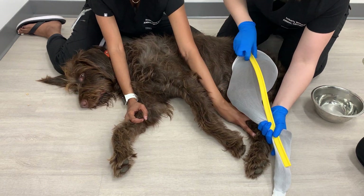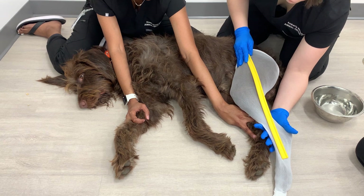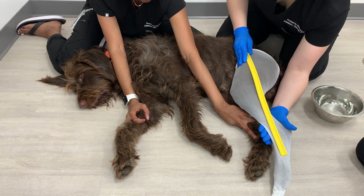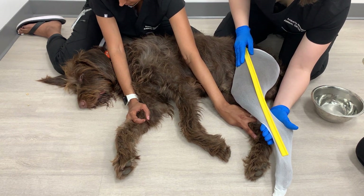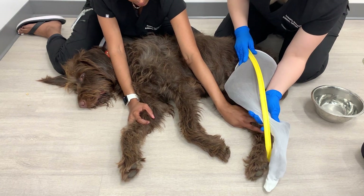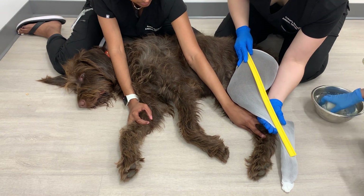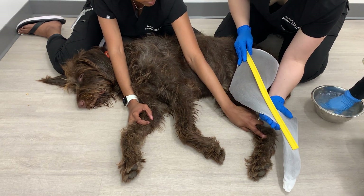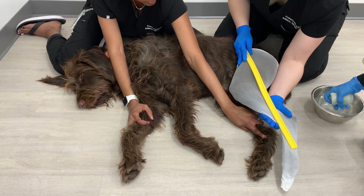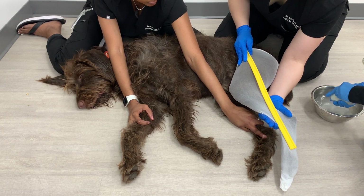For the casting tape, you want to open them up one at a time as the air activates the tape just as much as the water does, so only open up the tape when you're ready to use it. Open up the first roll, then right away dunk it in the water, submerge it, and squeeze it. Do that a few times — about three to five seconds total for that process. Make sure that tape is fully wet.